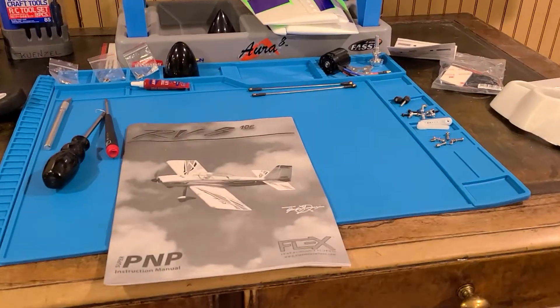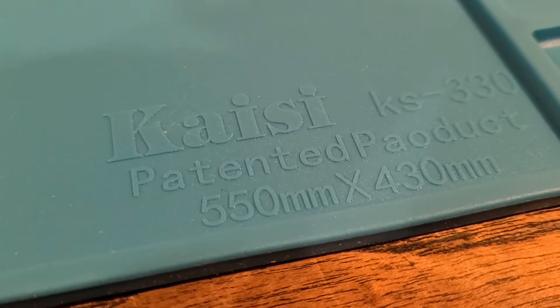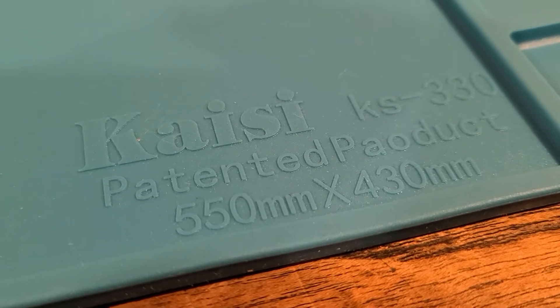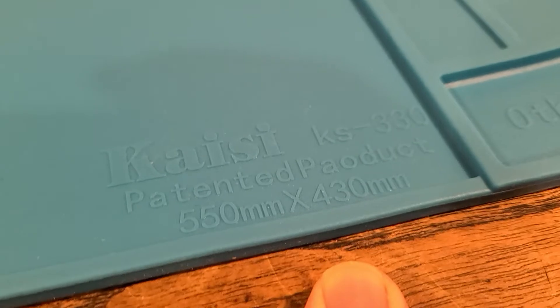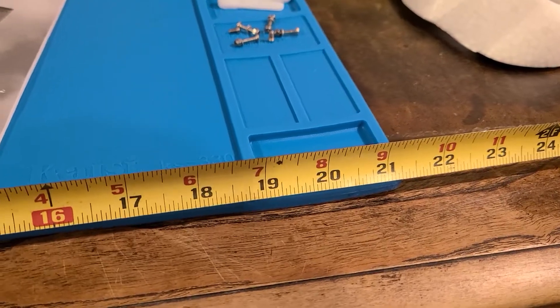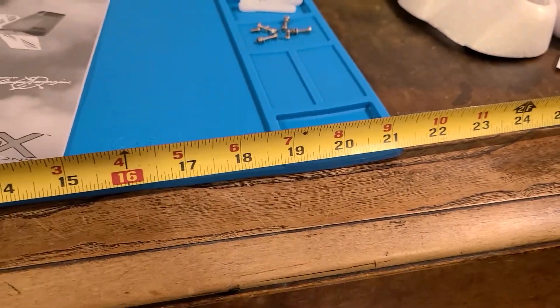But I wanted to share this with you. This is my work mat. It's made by Kaisi — model KS330. It says here 550mm by 430mm, for those of you like me that are still learning the metric system.